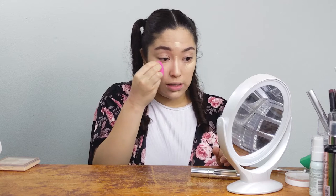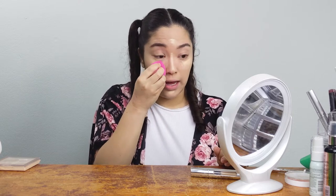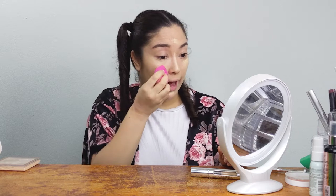What I used to always do is go all the way up to my waterline, but I read that if you want a more awake look you should leave a small gap and not go all the way up. You can apply makeup however you'd like, but I'm going to try that and see if it works better for me. As you can see, that already kind of brightened up my face.